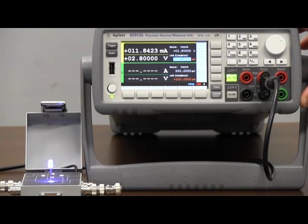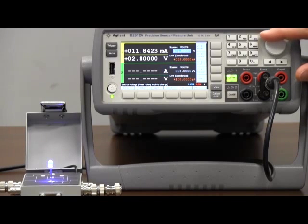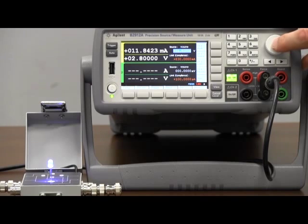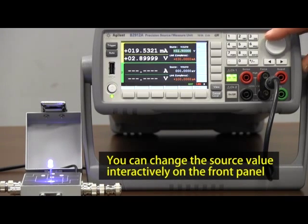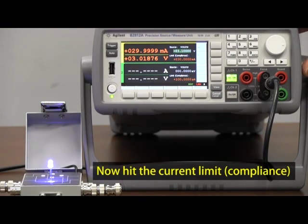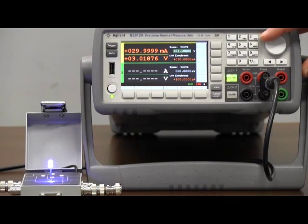An important thing to realize about the SMU is that it actually measures both the forced as well as the non-forced quantity. Right now you can see that we're measuring 2.8 volts while forcing 2.8 volts, and also measuring almost 12 milliamps coming out. Notice I can push this knob and change the voltage in real time — up to 2.9 volts, then 3 volts. But as I try to go higher, look what happens when I set 3.1 volts — I'm actually hitting my compliance value. Even though I think I'm applying 3.1 volts or higher, I'm not, because I'm limited by the current compliance. It's very valuable on a product like this to have both the source and measure values actually measured by the instrument, giving you a verification that what you think you're forcing is really what you're getting.